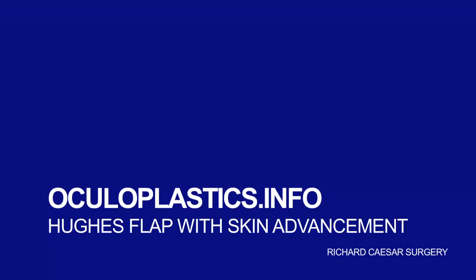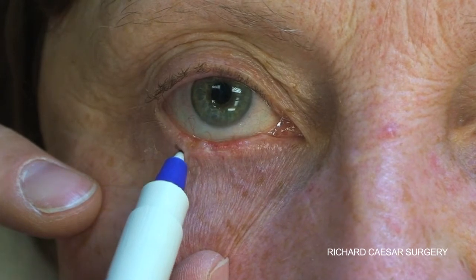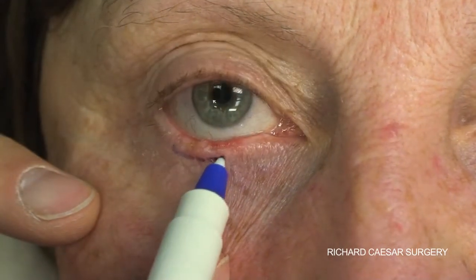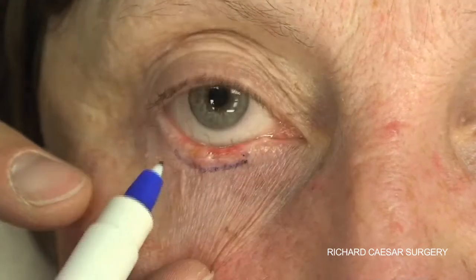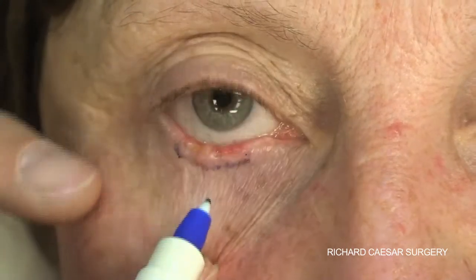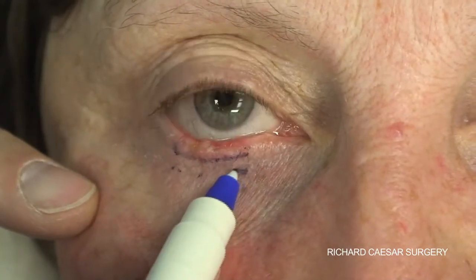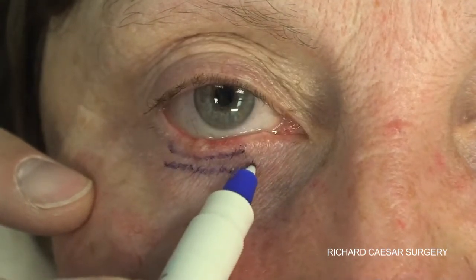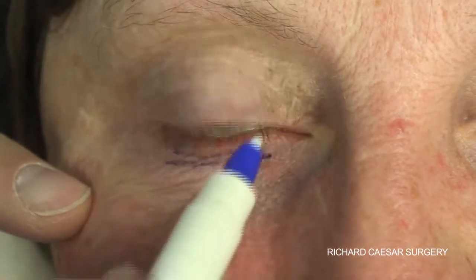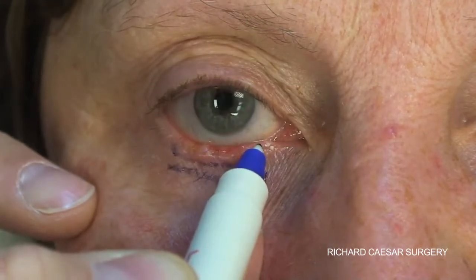The Hughes flap is a very versatile flap and can be used on a number of different depth defects. The key indicator to require the use of a Hughes flap is the horizontal extent of the lower lid lesion. In this video, we're using a different technique to the previous Hughes flap as the lesion is very shallow. Because the patient has some lax skin in the lower lid, rather than using the Hughes flap with a skin graft, it's possible to do the Hughes flap with an advancement of the skin onto the Hughes flap.